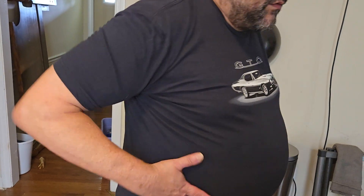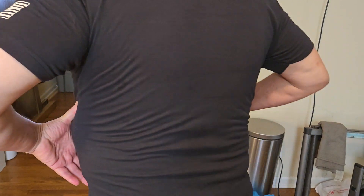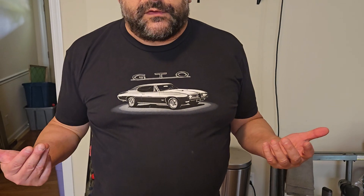It's this whole area right here that's making it a problem. As I turn around, you can see it's just super tight all around my waist. So my next goal is to make this 1X shirt fit me, because I like to represent GTOs. GTOs are cool — not as cool as Mopars, but GTOs are cool. So I want to lose more weight, especially in the gut.